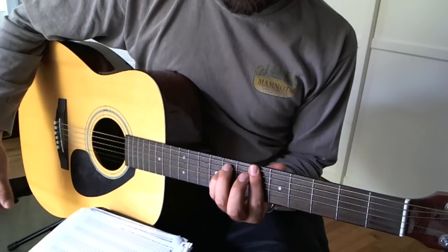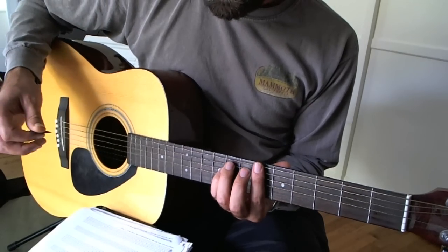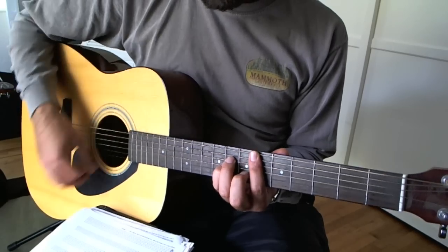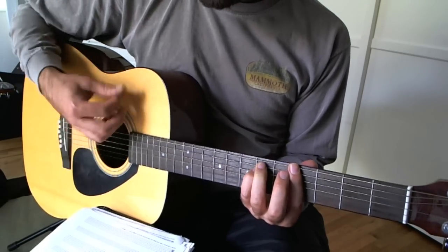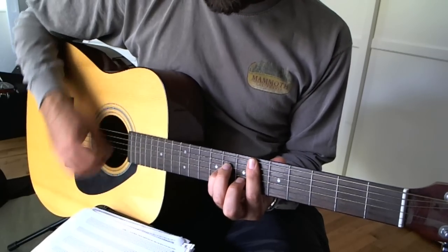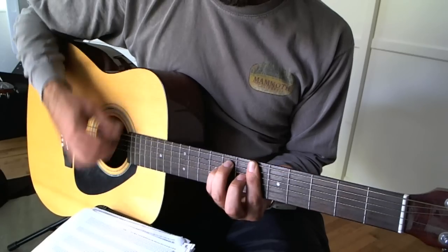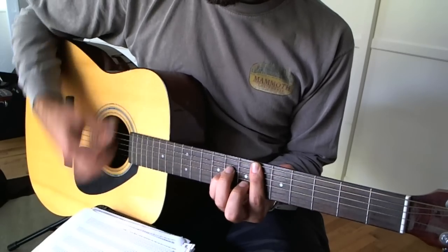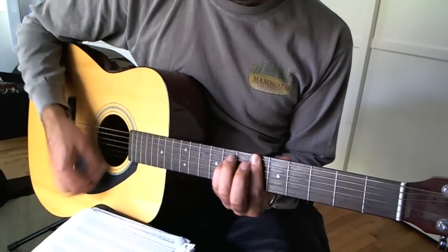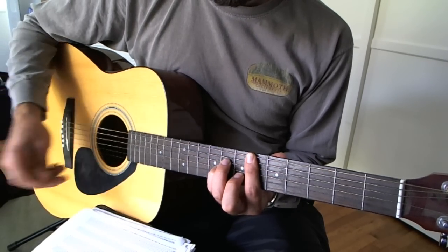I move up two frets. So the frets here are six, eight, eight, six, six, six across there. All together we have E-flat minor, D-flat, A-flat minor, B-flat minor, E-flat minor, D-flat, A-flat minor, B-flat minor. And there you go — that's the chorus.